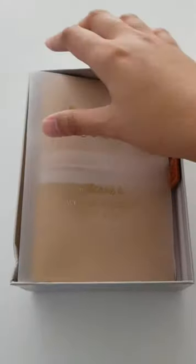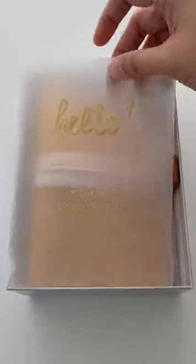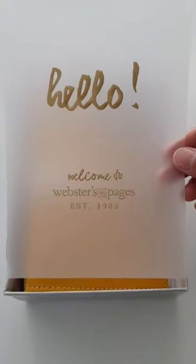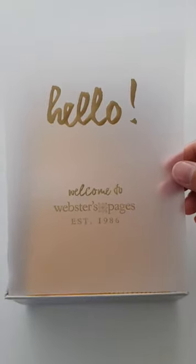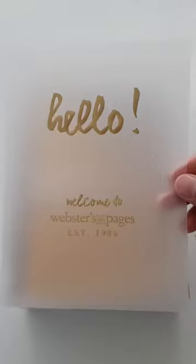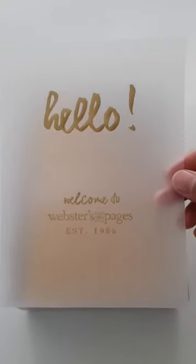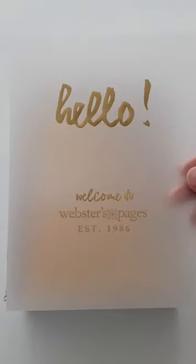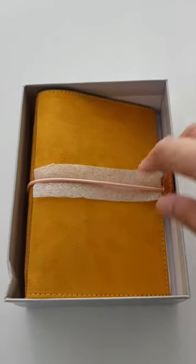The first thing we see is the vellum that says 'Hello, welcome to Webster's Pages.' So pretty. I'll probably turn that into a nice vellum insert on my ring binder. Let's put that aside.